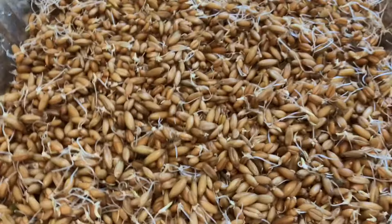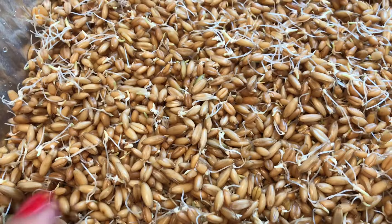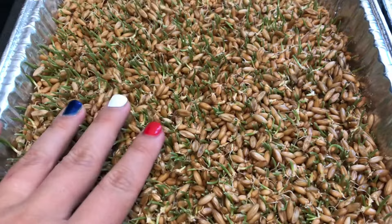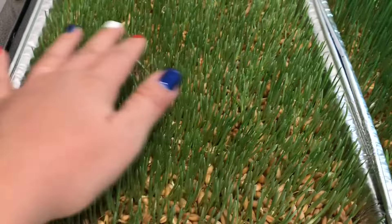Day three, you can definitely see some roots and some green sprouting. Day four, definitely a lot of green coming up — it's really stiff and hard because it's so short still. Day five, a lot more green, still really stiff.